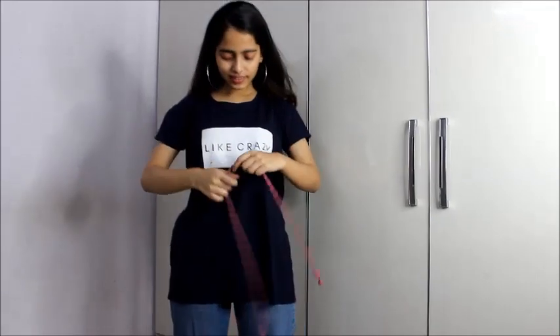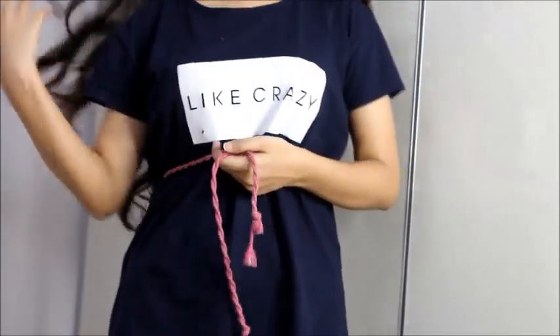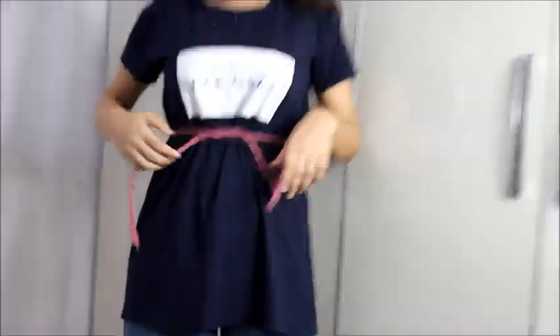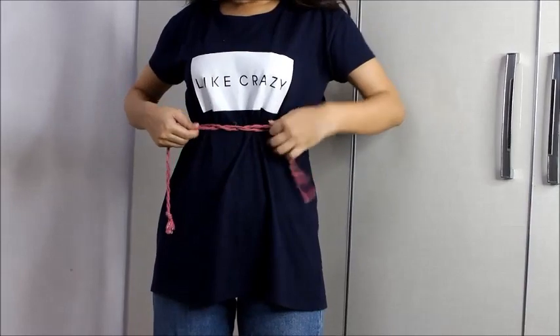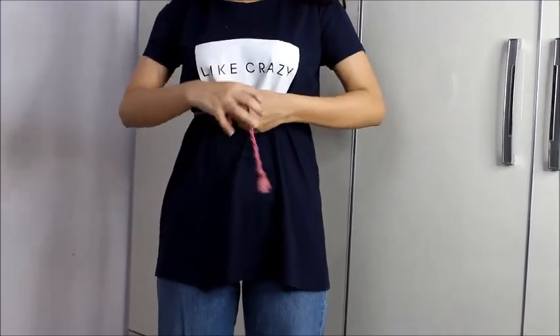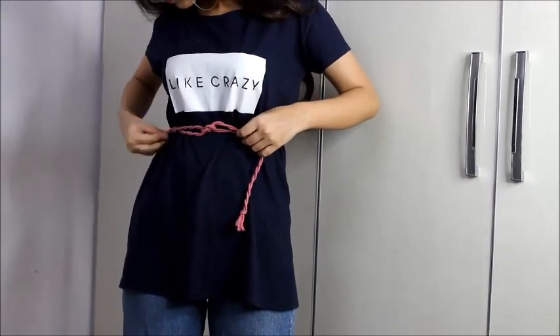For the next hack you need a belt or a lace to tie around the t-shirt. I like using lace because it's thinner than a belt. Make two tight knots in the front like this and then adjust — the knot should be tight because this belt is going to be the base for making this t-shirt into a crop top. If it's loose, our crop top won't survive.